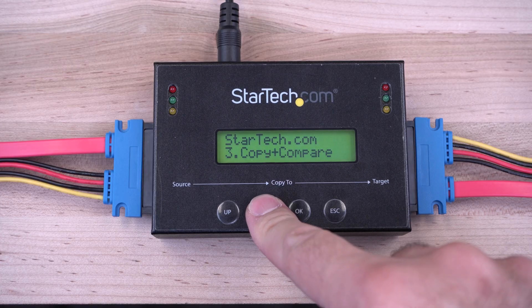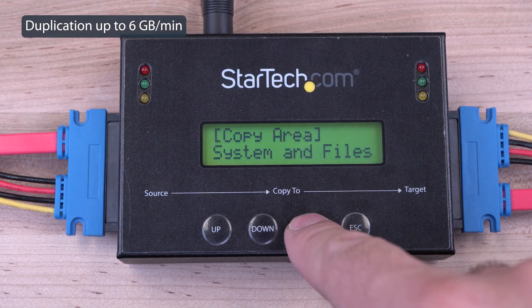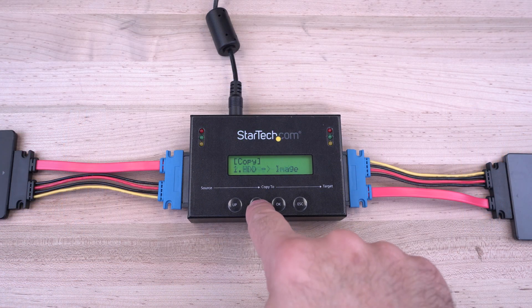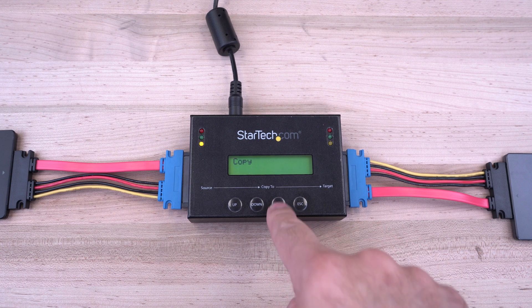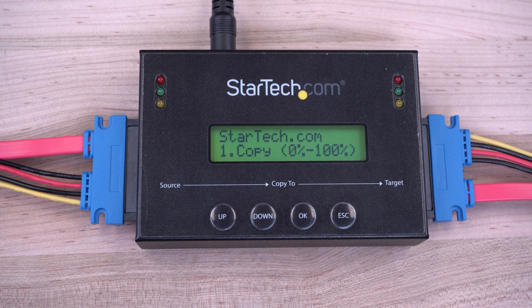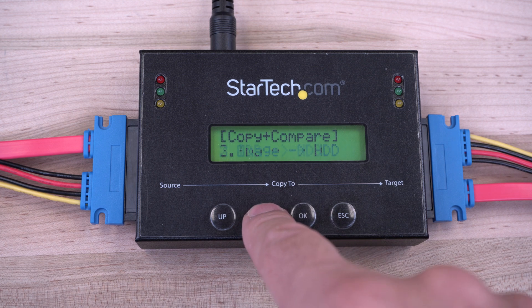The LCD display offers easy menu navigation to quickly select duplication modes like system and file, all partitions, percentage copy, and sector-by-sector whole drive duplication, allowing you to create identical backups including hidden partitions. You can also copy and compare to verify your clone drive matches the source for real-time confirmation.